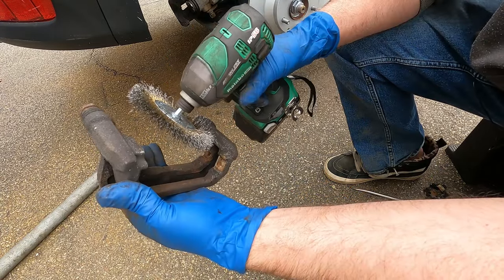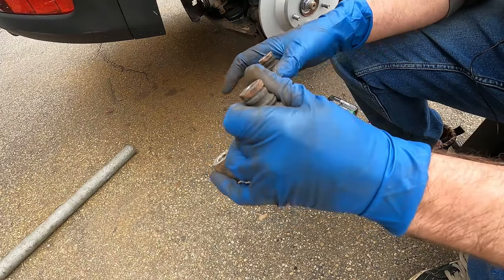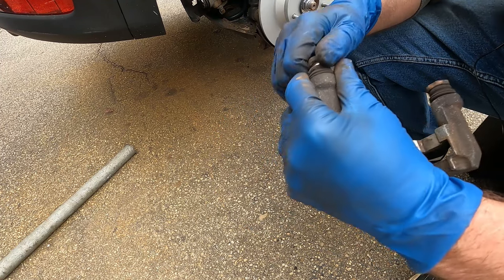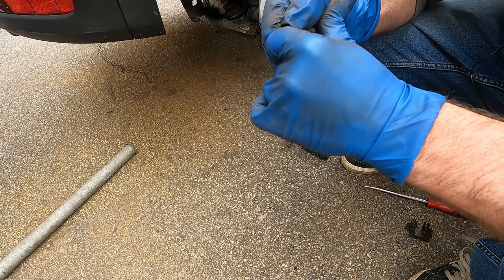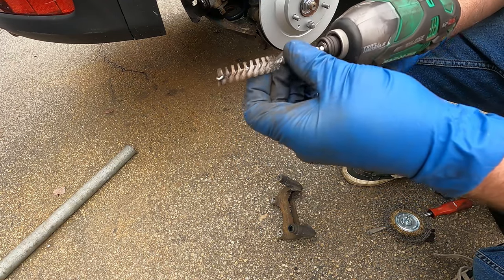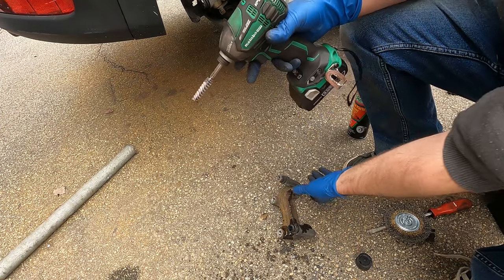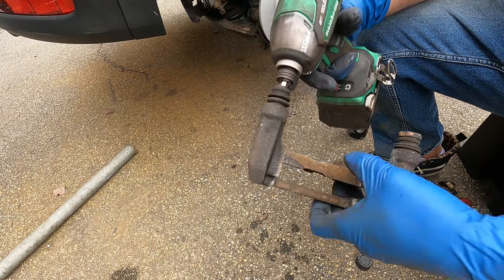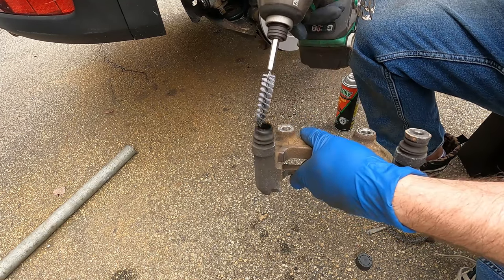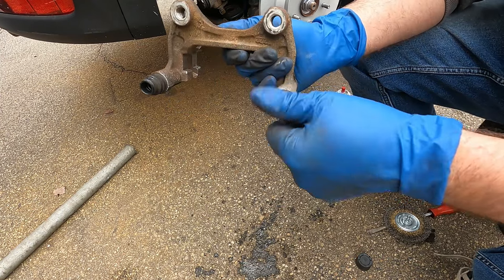Pull the clips off. Those are cleaned up. Before putting the clips on, pull the slide pins out. These are pretty tight — they should not be this tight; this is probably why these brakes wore out quicker than normal. Pull those out and clean this out with the pipe cleaner brush that goes on the end of your drill.